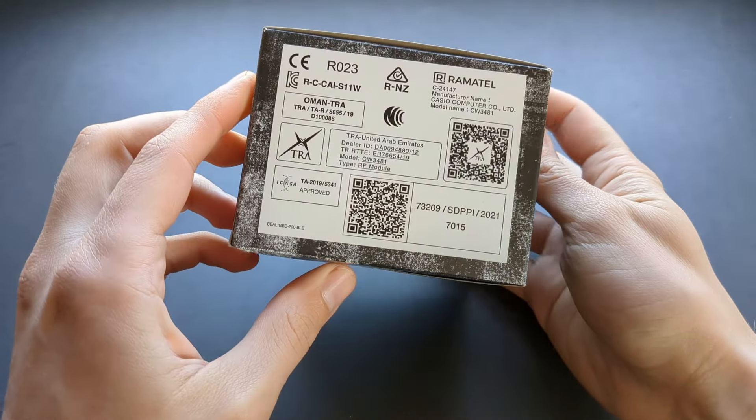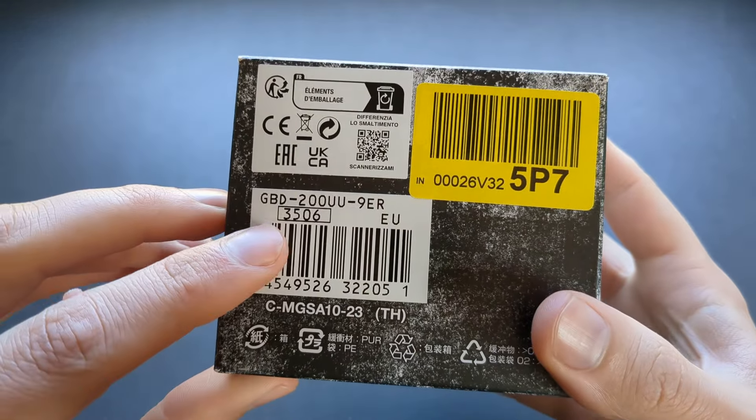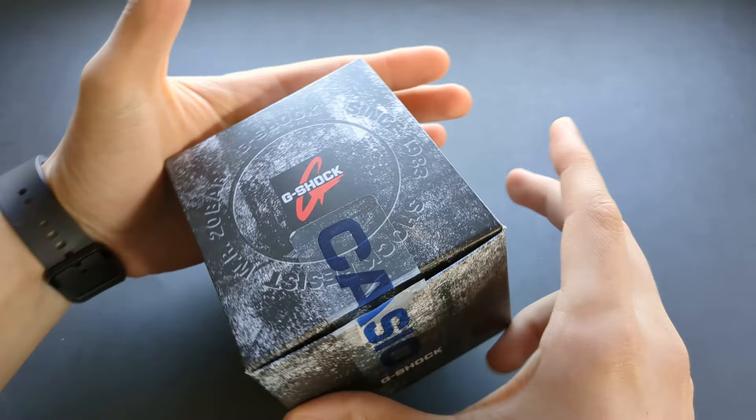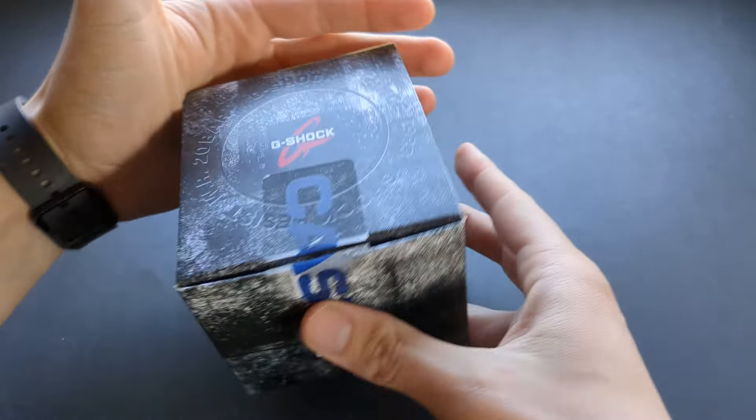We have a new G-Shock. Let's check it out. This is model number GBD-200UU-9ER, and mine is in basically a white or gray color.